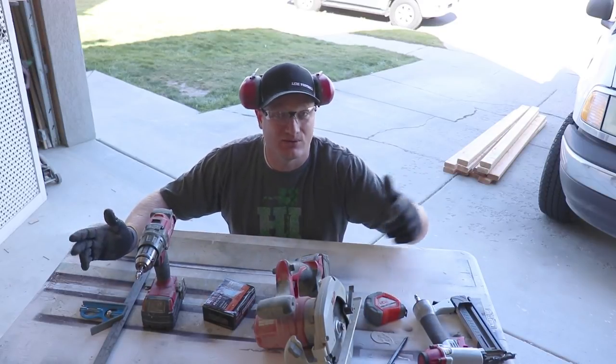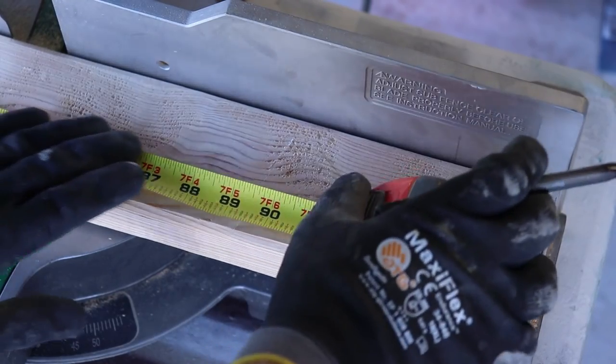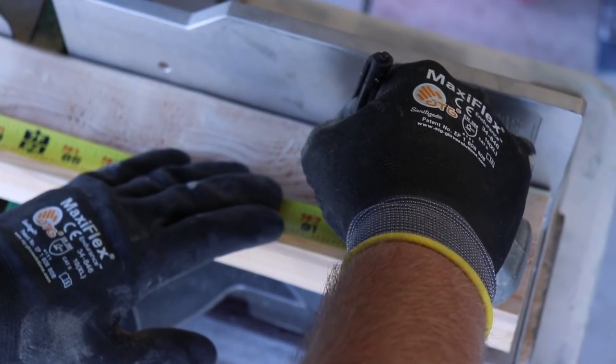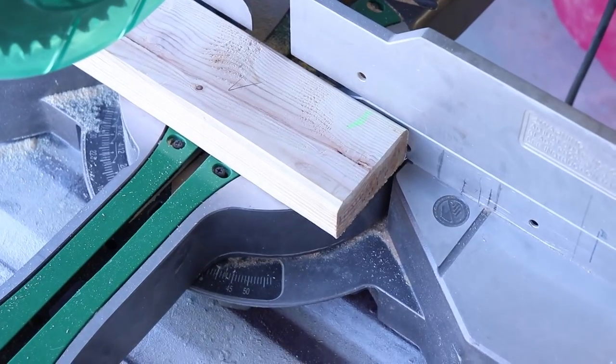More often than not I build things without any plans, but this is going to be a little more complex than my typical build. So I went ahead and drew up some plans to help with my measurements — mostly so I don't have to keep checking back and forth. I can just check the simple plans I drew up and know exactly how long to make each cut.